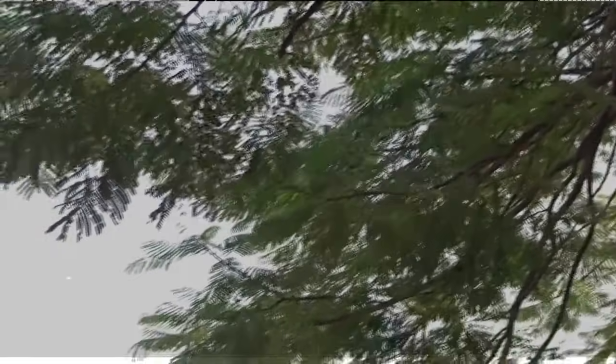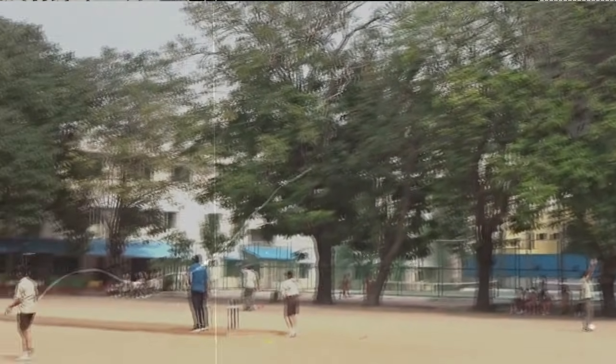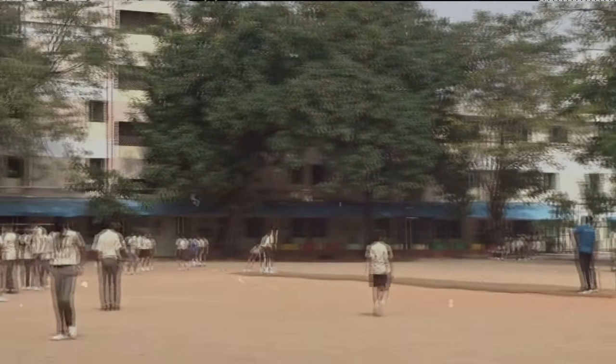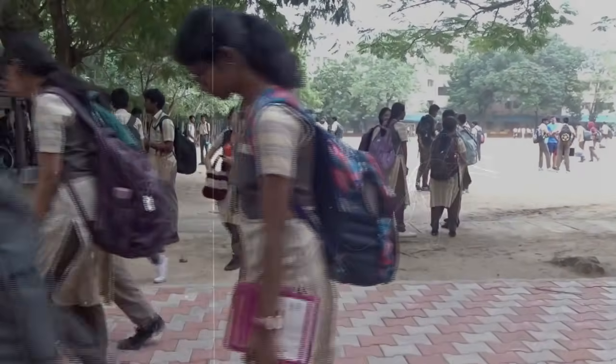School life, though idealized as carefree, is weighed down by the burden of a full backpack. As per CBSE's bag policy 2020, a child is to carry no more than 10% of their body weight. But is it so? A quick look at any school hallway will tell you the answer: no.